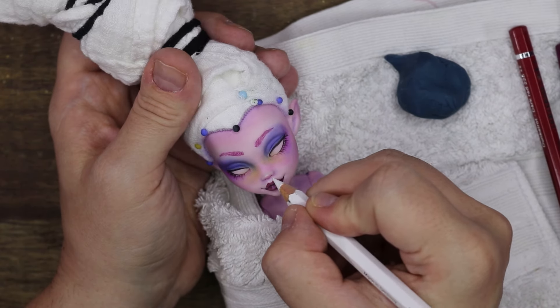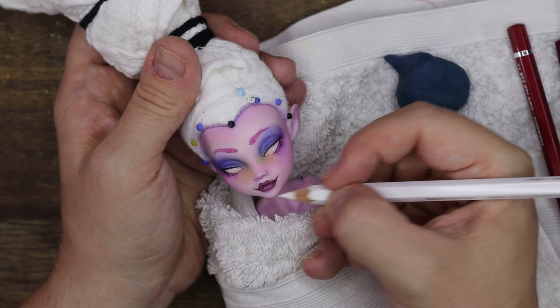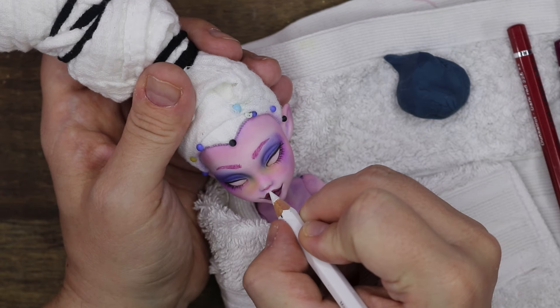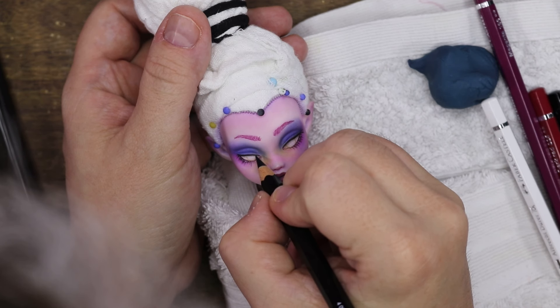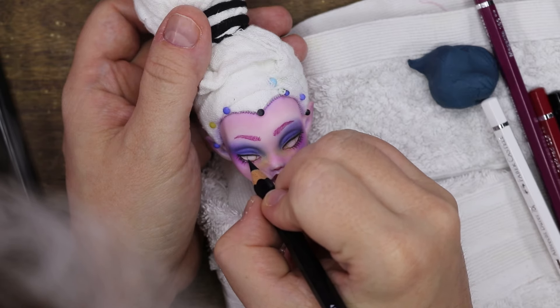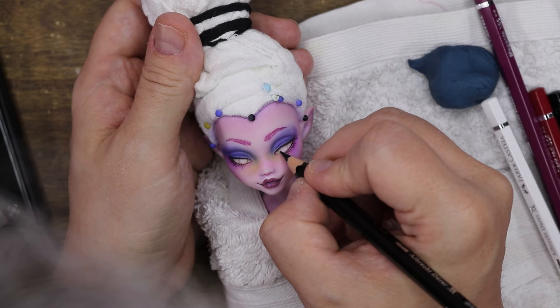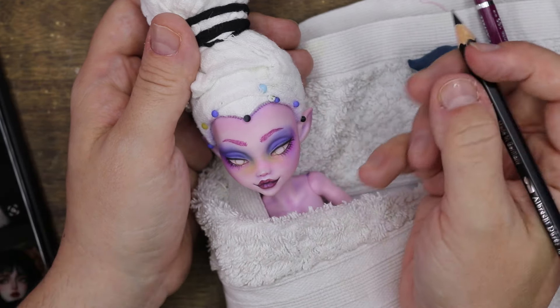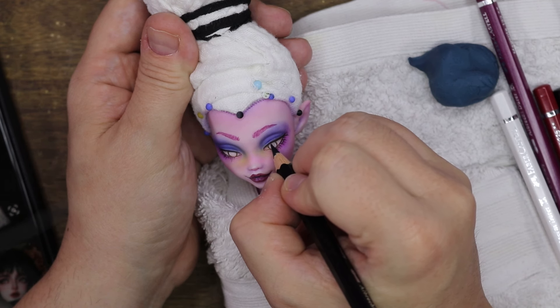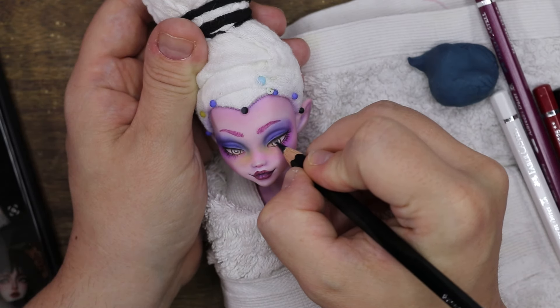Just adding some highlights around the mouth, the chin, and the nose, and then I'm going to move on to creating her eyes. The video might jump around a little bit because I tried very hard to concentrate on what I was doing with the eyes — I wanted them to look right. This sculpt, I have to say, is very good if you want to give it hooded eyelids. It's a very nice sculpt for that type of doll, and that's what I try to achieve with the dark purple makeup.